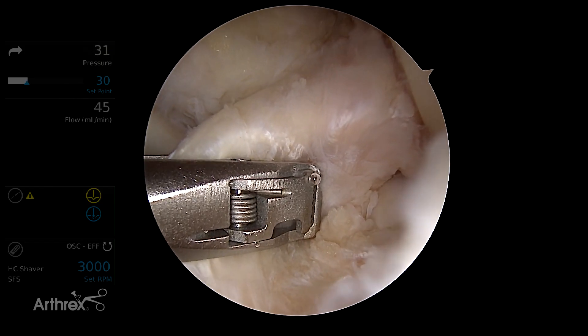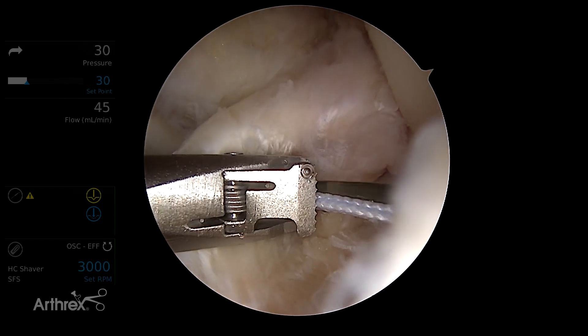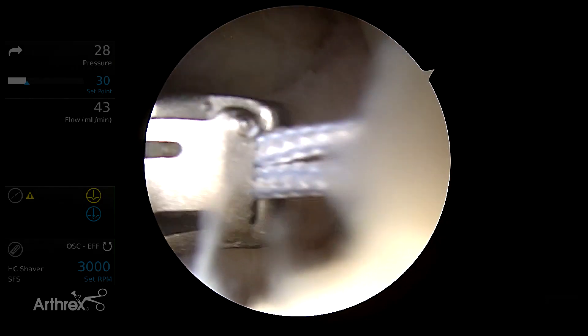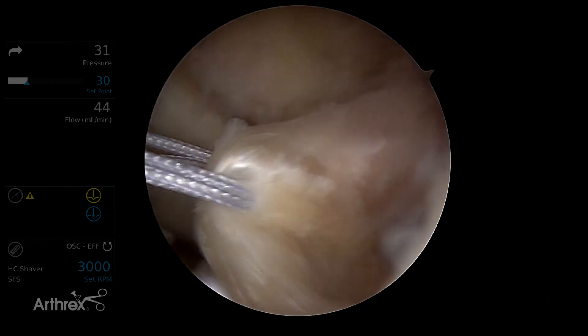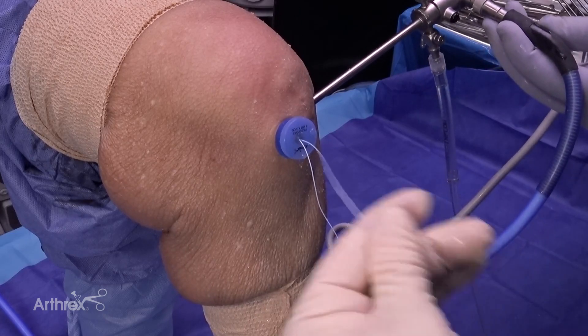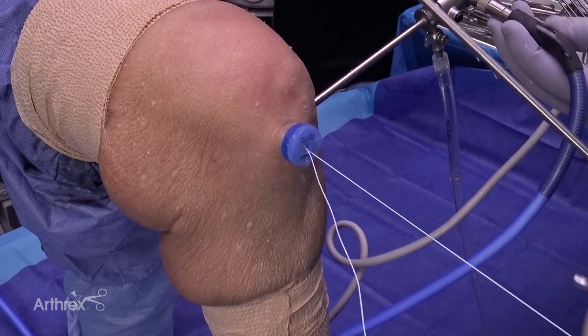You can try what you like, but we put fiber wires in the kit. This is a number two fiber wire. We take our first pass as low as we can on the ACL in the anteromedial bundle, and then we're going to bring it back through the passport cannula. Now we've got a single stitch going through.